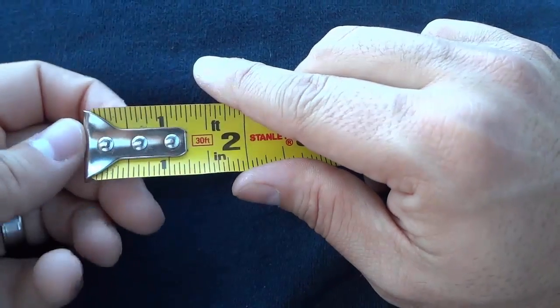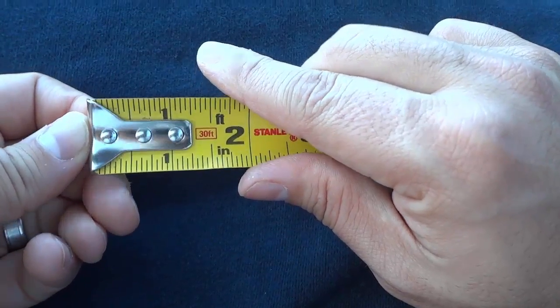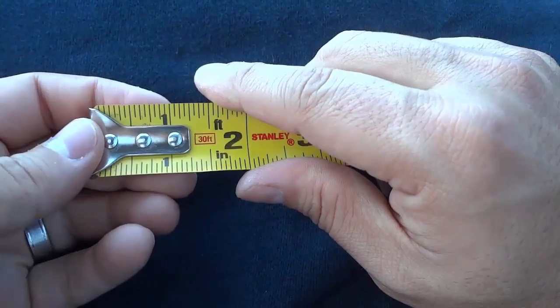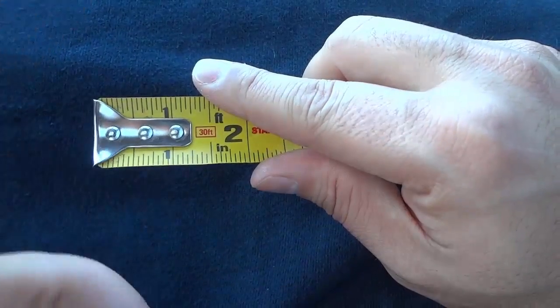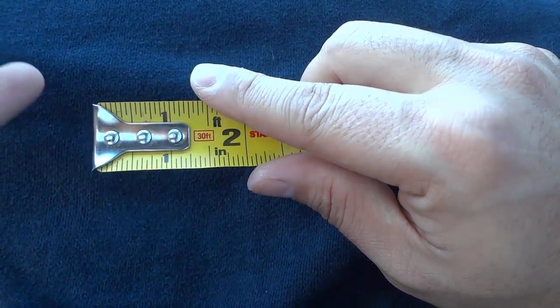The most simplified version of the answer with regards to why the end of a tape measure moves is to allow the tape measure to consistently provide correct measurements. The movement allows the tape measure to consistently and continually provide accurate measurements of things and distances.